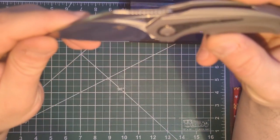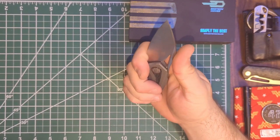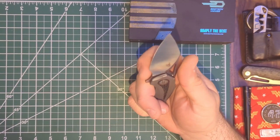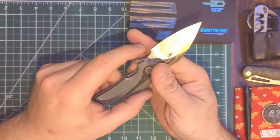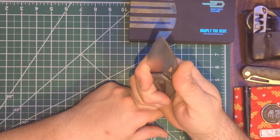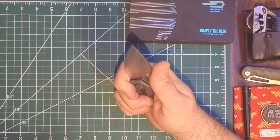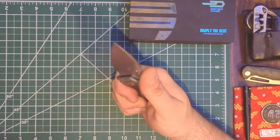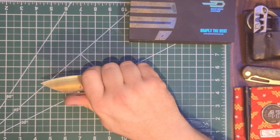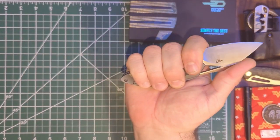Again, just a tiny little guy. Ergos — you've got a forward finger choil here, so for being a small knife, ergonomically it kind of wants to bite my fingers. The edge of the choil does want to bite me a little there, which is a minor issue. For being a small knife the ergos are there. I would normally not choke up this far, but my hand naturally goes there, and choked up I do have a full grip on it.